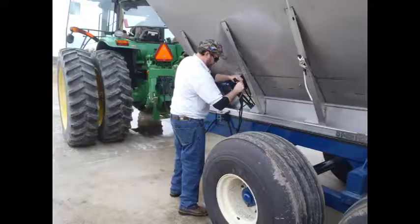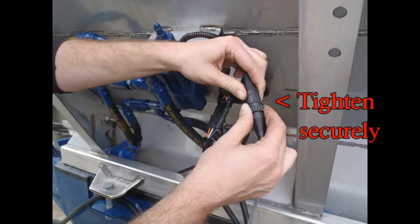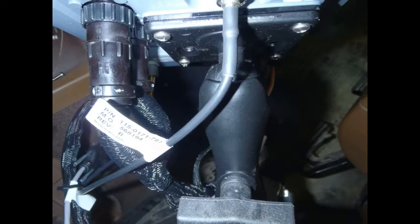Visually inspect and check all hoses and cables. Have the connections jiggled loose from vibration? Check all connections at the spreader and inside at the controller.